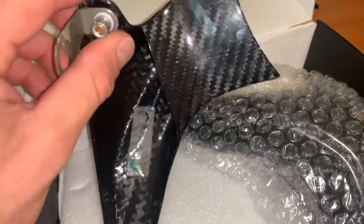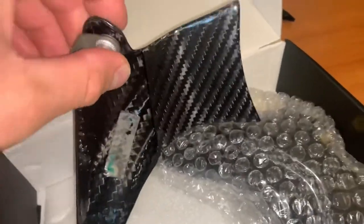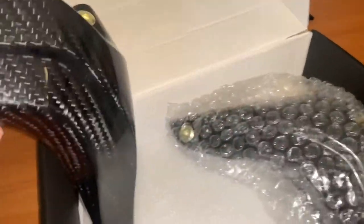This is the glossy finish version I ordered. Hopefully this helps if people are more interested in seeing what it looks like from different angles.